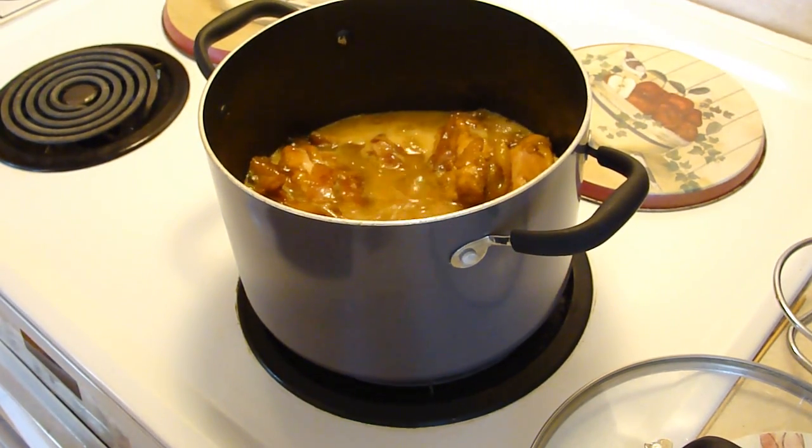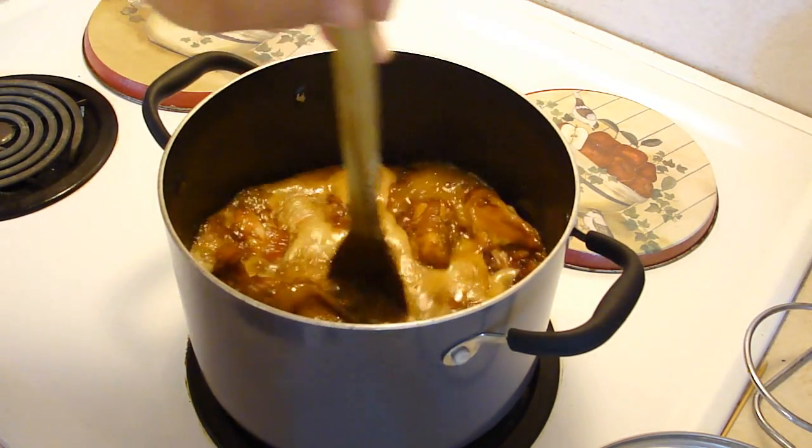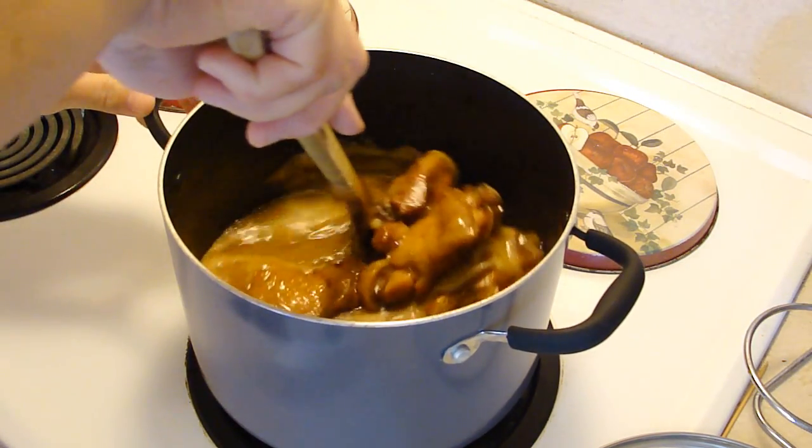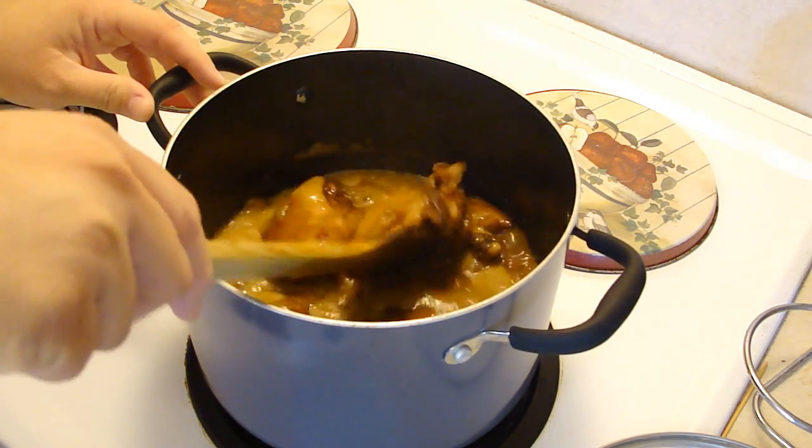Yes, sir. Okay, it is about done. There is just a couple of seconds left to go. And here you go — shoyu chicken. Enjoy.